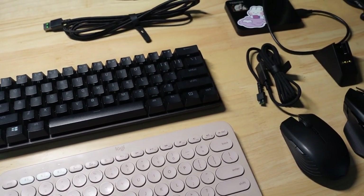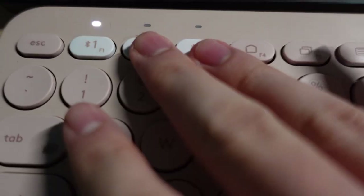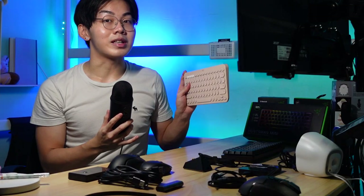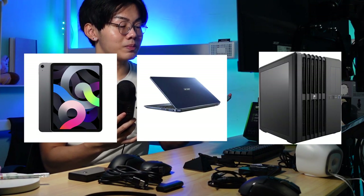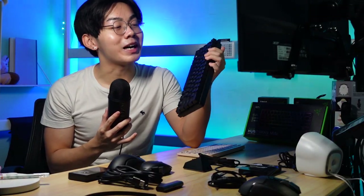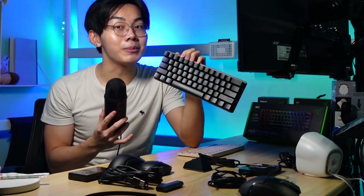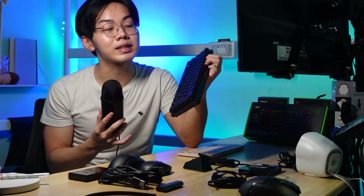I've gone ahead and laid out all my peripheral gadgets. For my keyboards, I'm going to be using the Razer Huntsman Mini as well as the Logitech K380. The K380 is a wireless Bluetooth keyboard that can pair to three different devices — I use it for my iPad, my laptop, and my desktop. It has arrow keys which is useful for video editing. The Razer Huntsman Mini is a 60% keyboard, extremely tiny, takes up almost no space on the desk, and it looks beautiful when plugged in with super nice RGB lighting.